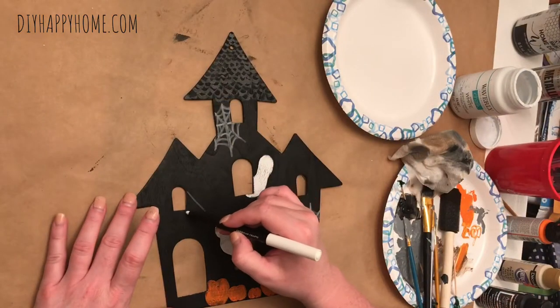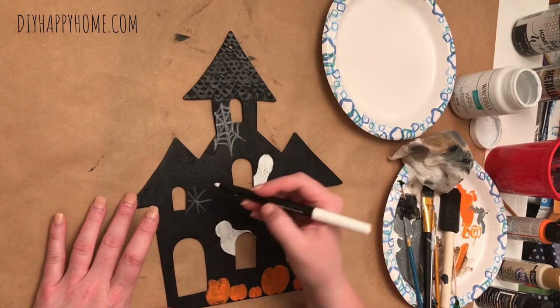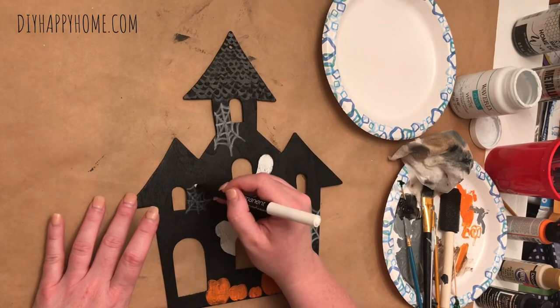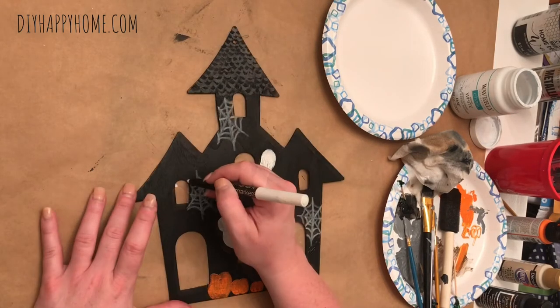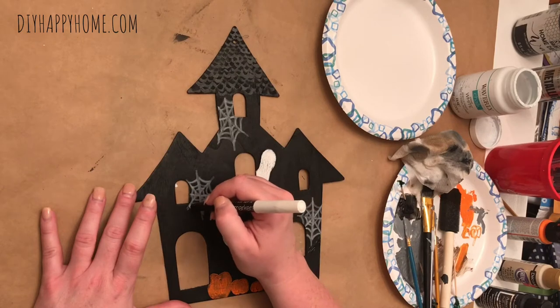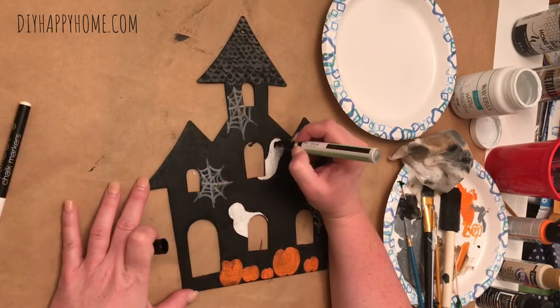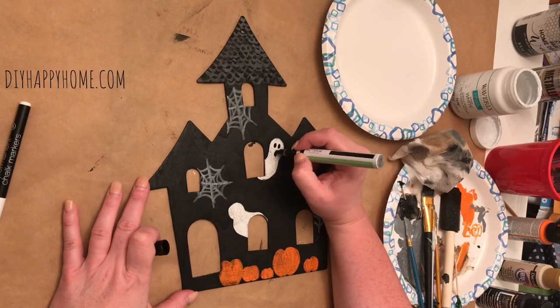Next, I got out my chalk marker and I began to make some spider webs on the haunted house. Then I used a black paint marker to paint faces on the ghosts.